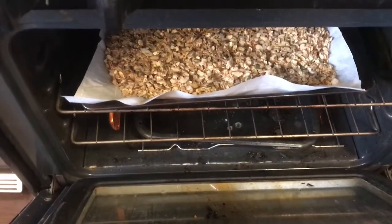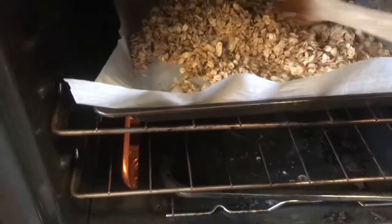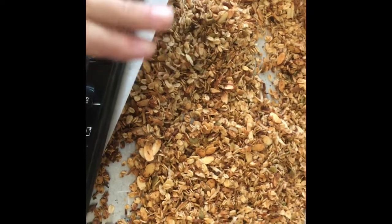Leave it in the oven for about 10 minutes, stirring occasionally and making sure it doesn't burn. Granola is really versatile — you can have it in milk or almond milk like cereal, you can put it on yogurt, or you can just snack on it. Lots of options. When it's done you want it to look nice and golden brown. Let it cool all the way down and then store it in an airtight container. That's a really quick and easy granola!